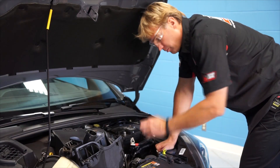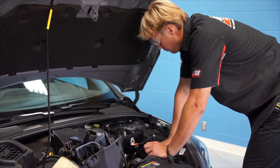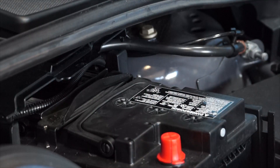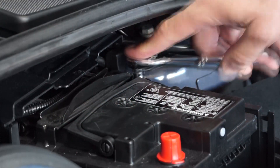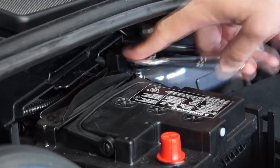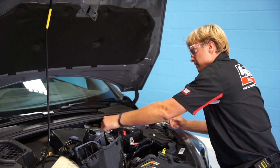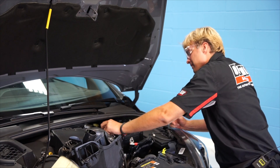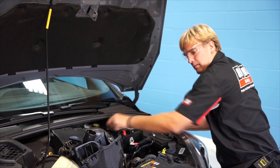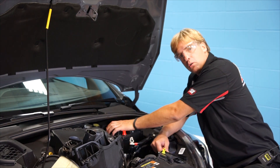New batteries come with plastic terminal covers and there's no reason you can't take one off a battery and put it on another, so just for safety's sake we're going to put that on the battery while we work on removing the hold downs with that same 10mm socket. Got the 10mm nuts removed, I'm going to remove the hold down bracket now.